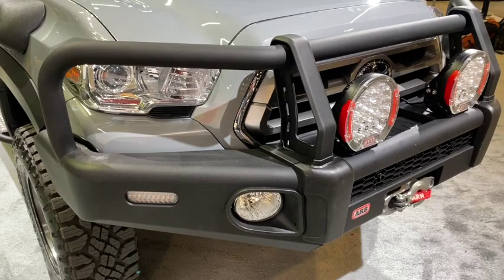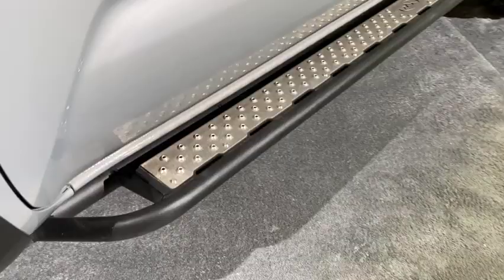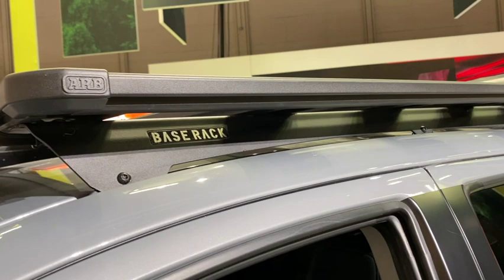It's a really nicely set up Tacoma and a nice feature here at SEMA. On the front we can see a traditional ARB bull bar, a Warn winch, and ARB Solis lights as well. There are full-length rock sliders with tread plate, which really improves access to the roof rack. The ARB base rack looks great with this really thin light bar.